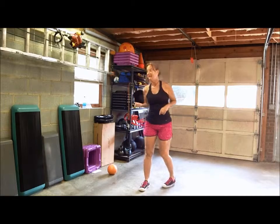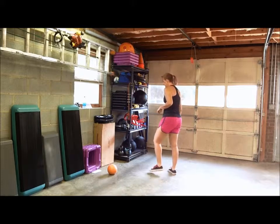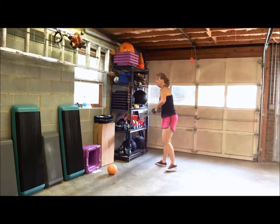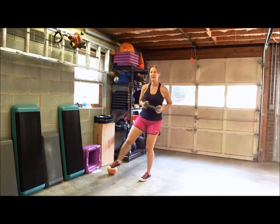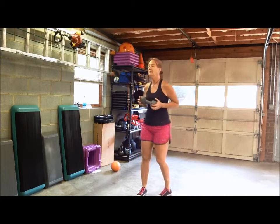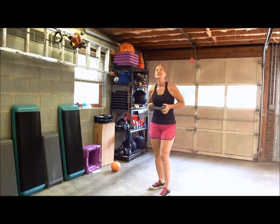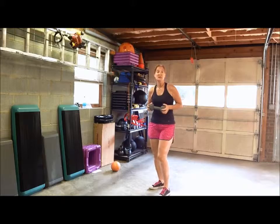Now if you want to challenge yourself a little bit more, grab some weight. I'm using a dumbbell — this is about 12 pounds — held in both hands. You can grab a medicine ball, a kettlebell, anything that's just adding a little bit of weight. It's going to challenge your balance more and also make you work your legs harder.